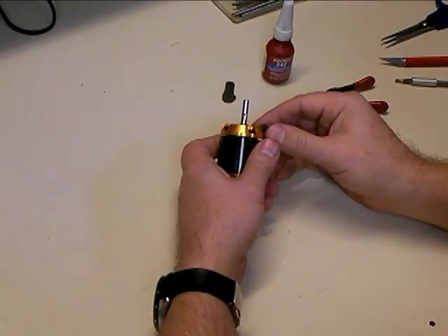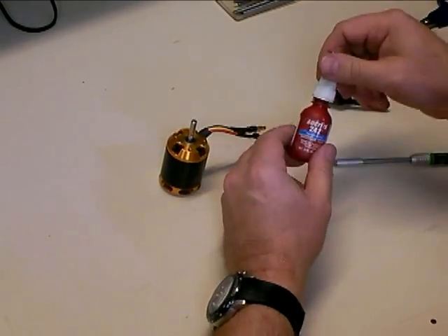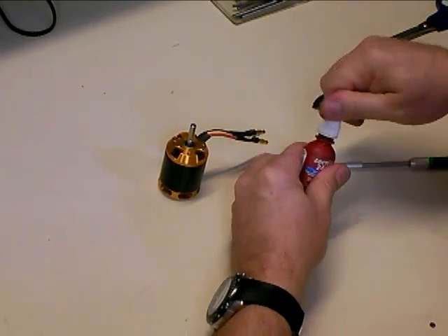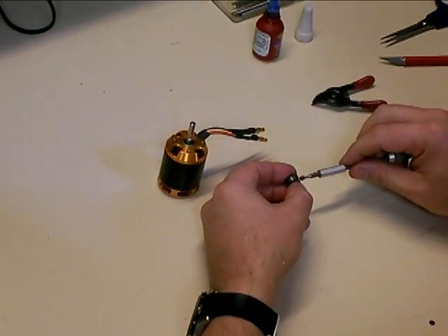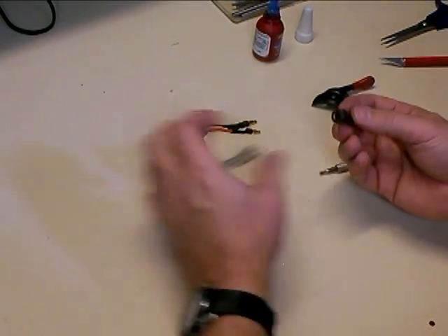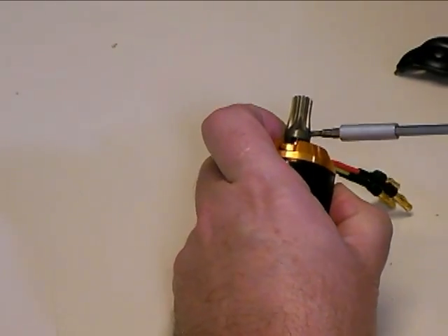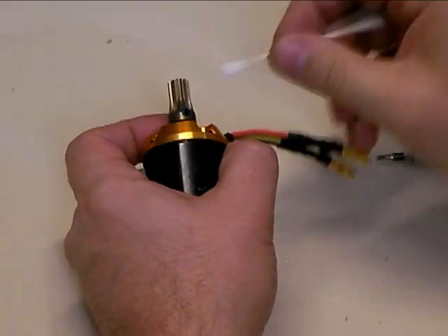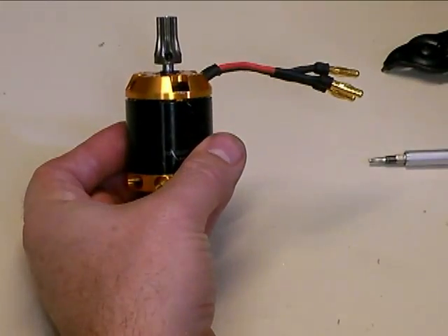Now we're going to go ahead and put the pinion gear on. I always like to use a little bit of Loctite on the pinion gear to make sure it stays in place and doesn't come loose. I've got my bottle of blue Loctite here. Always remember to shake up your Loctite before you use it because the solids settle down in the bottom of the bottle. Take a little bit of Loctite, put it on the set screw, and put that back in the pinion gear — but don't screw it all the way in, just put it in about halfway. Then line the pinion gear up with your flat, drop it down, and tighten it up with your Allen wrench — get it good and tight. Then use a paper towel or a Q-tip to clean off any excess Loctite so it doesn't go flying around in your helicopter and get on anything. Now you're ready to put your motor back into your helicopter.